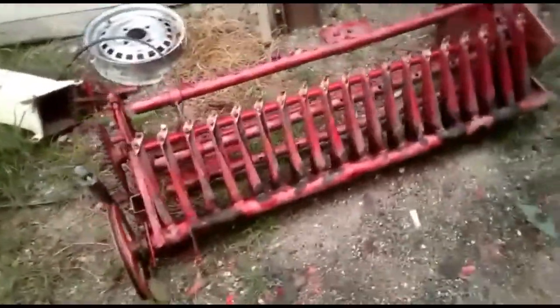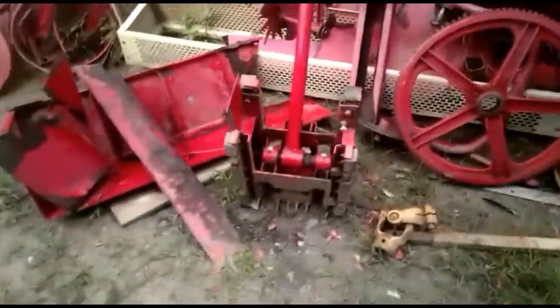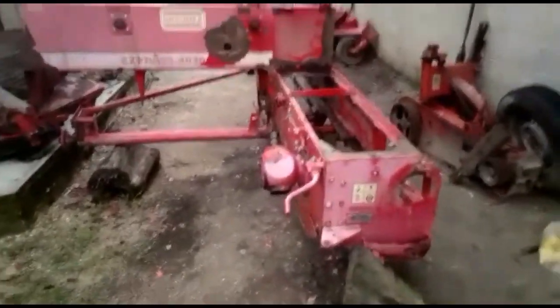This is the mold. These are the piston pieces. All the painting is going to be done, and the necessary adjustments to deliver the machine with 6 months of guarantee.